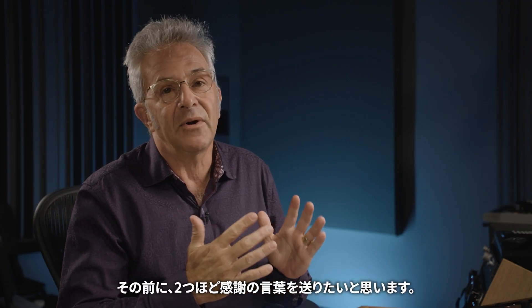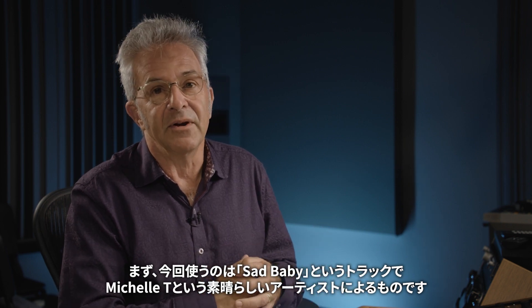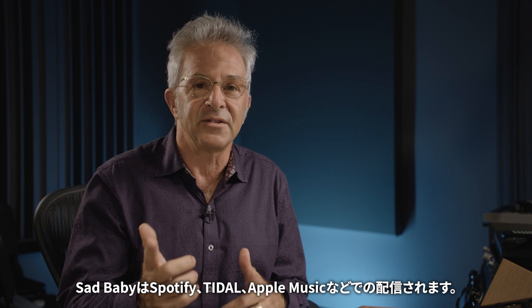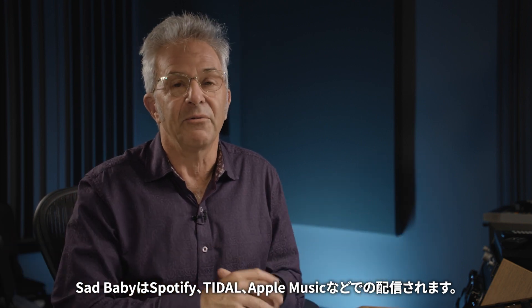Before I dive in I want to give a couple of shout outs. First of all I'm going to be using a track called Sad Baby by a great artist named Michal T. Thank you very much Michal for letting us listen to your handiwork — you should definitely check out the track Sad Baby when it's out on Spotify, Tidal, Apple Music and all the places.